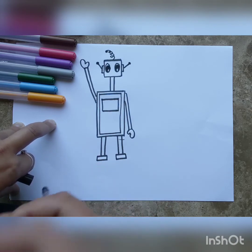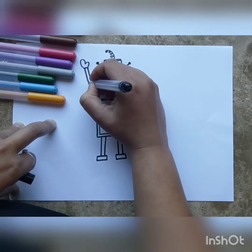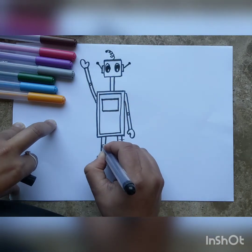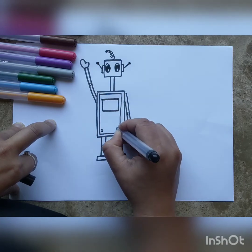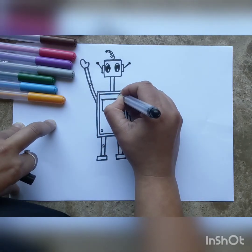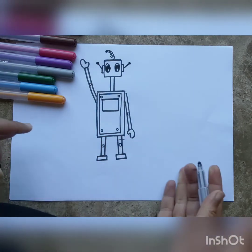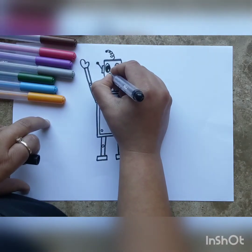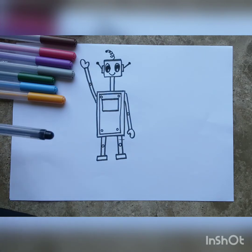Robots are made of metal, and metal is held together with screws, nuts, and bolts. Our robot is going to have screws on his elbows, screws for his knees, and four little screws in the four corners of his body. Finally, we need to give him a smile — just a small semicircle turned upwards so he's not sad.